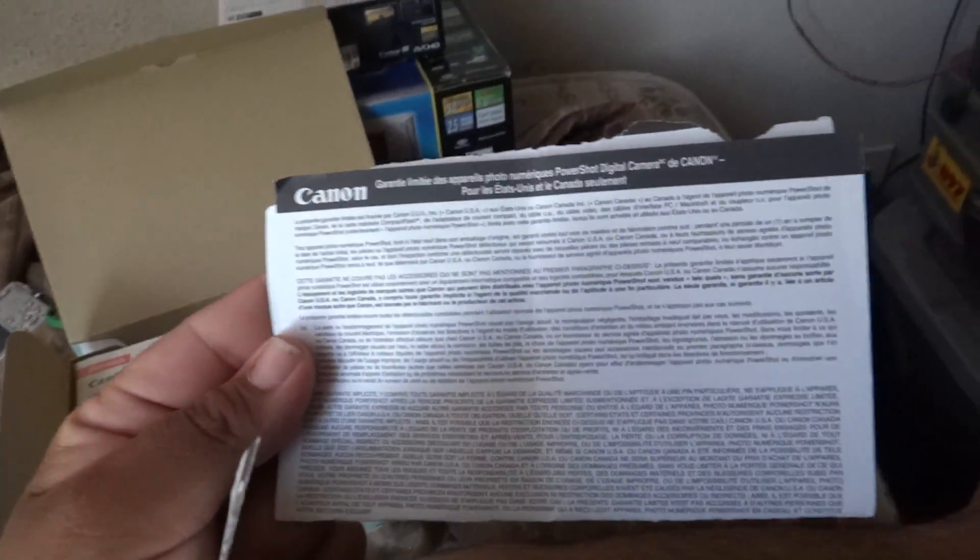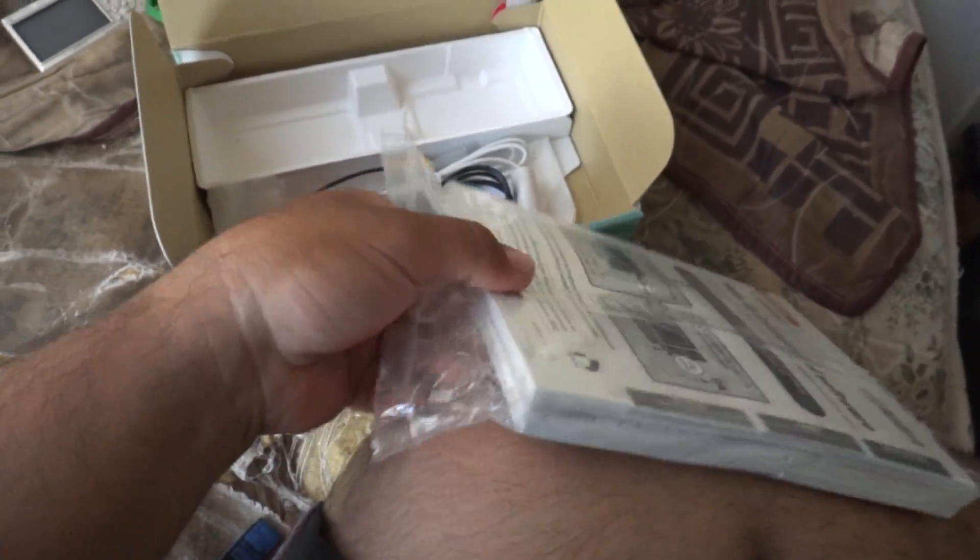So let's take a look inside the box. As you can see we have documentation — these little pamphlet things here. I did buy this camera used and it did come with most of its original documentation. It even came with the Best Buy receipt, and this camera was worth $149.99 at the time.